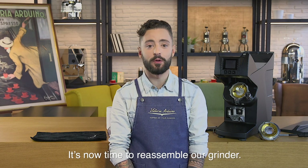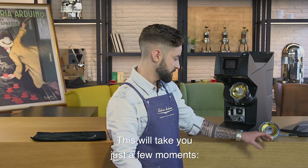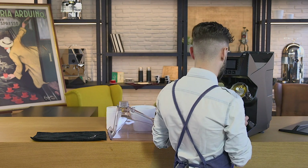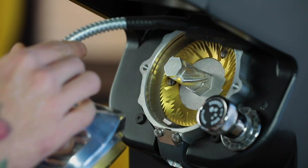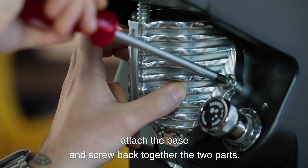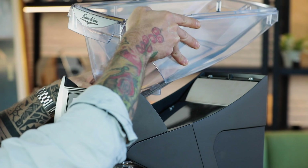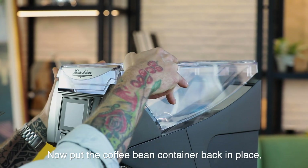It's now time to reassemble our grinder. This will take you just a few moments. Plug the cartridge head, attach the base and screw back together the two parts. Now put the coffee bean container back in place.